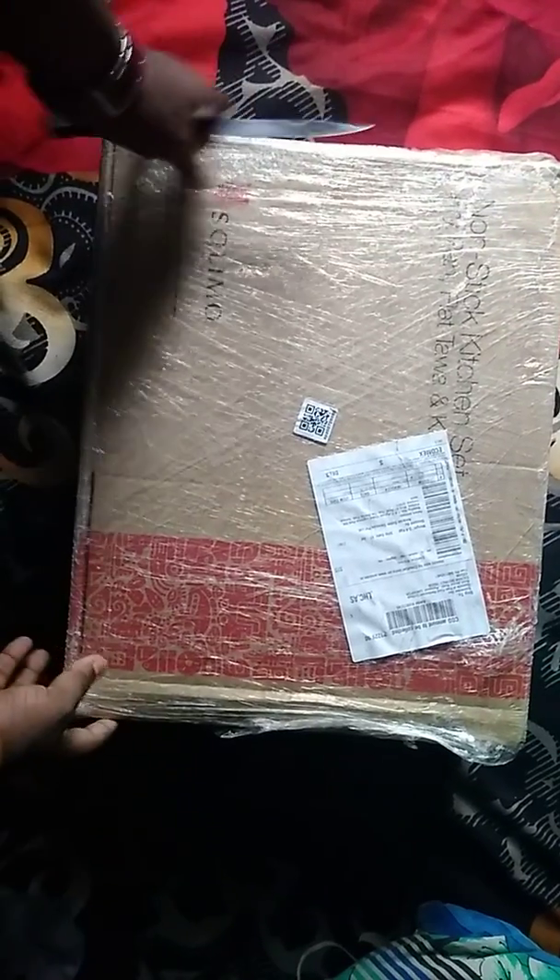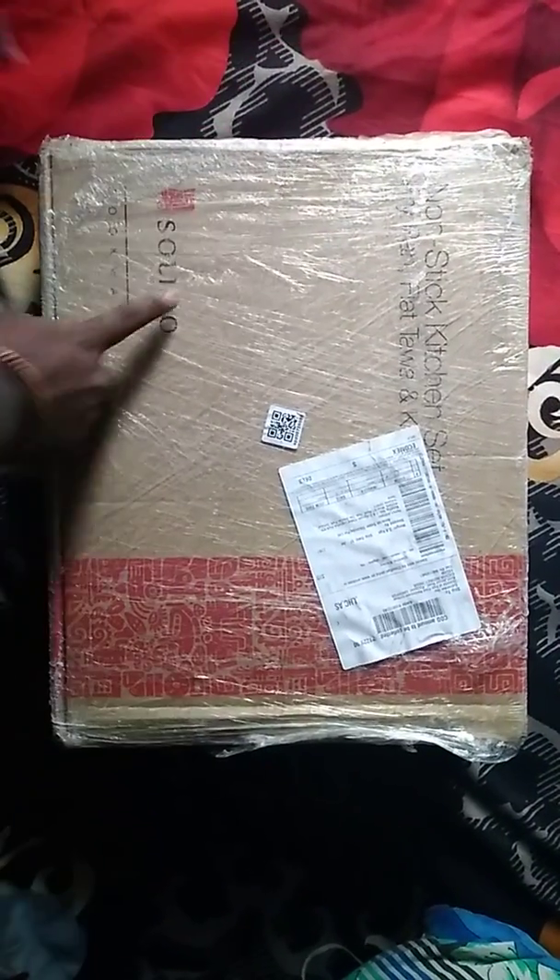So guys, here today you can see the new product from Solimo. It's a nonstick product and now I'm going to unbox it.